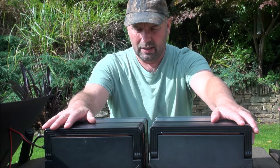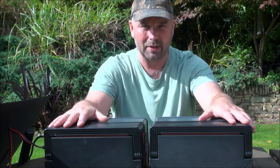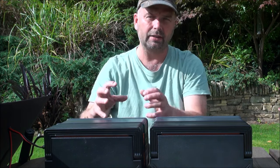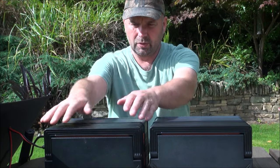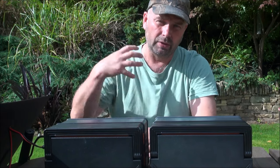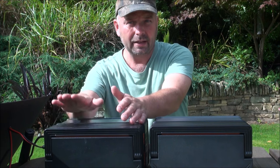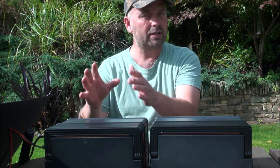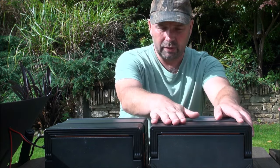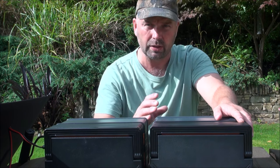To me that means almost nothing — basically the higher the figure the better. These units are the same capacity, but what sets the new version apart is that it'll handle a greater draw. With the S700, the battery can provide 700 watts of continuous power or 1400 watts of surge power. The previous S500 was 500 watts continuous and 1000 watts surge.